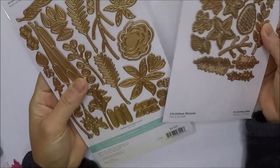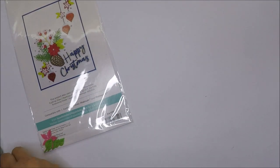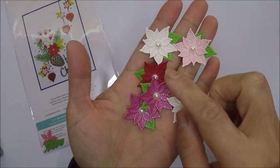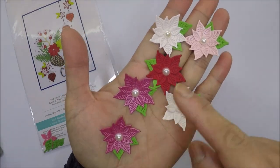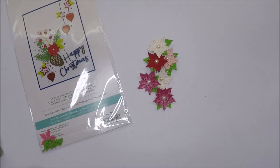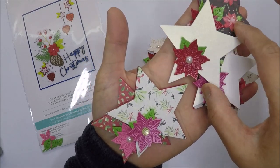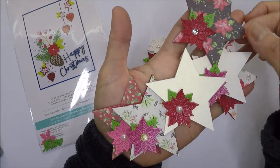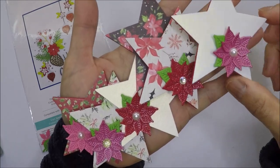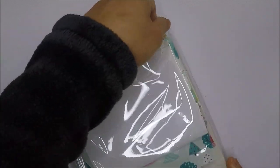So now I have two different poinsettia designs. I already die cut some poinsettia embellishments while chatting with friends on Discord, using scrap papers from my stash — they're really pretty. I also used them on these stars, which I showed last time. They're cut-out stars from tags I made, and I added the poinsettia on the side. I'm planning to add these stars on Christmas tags.